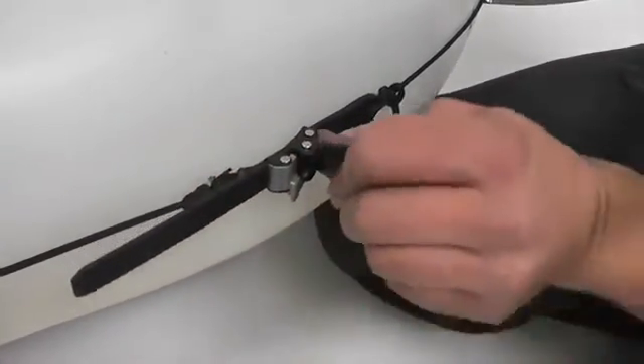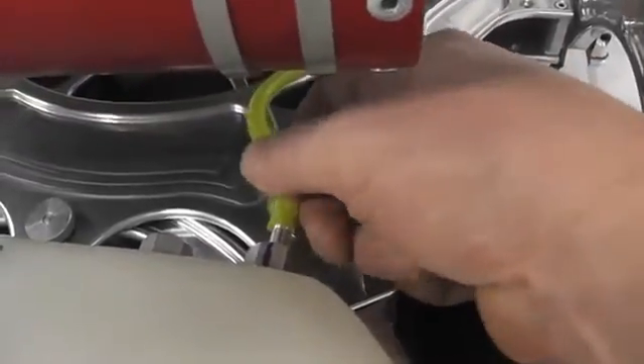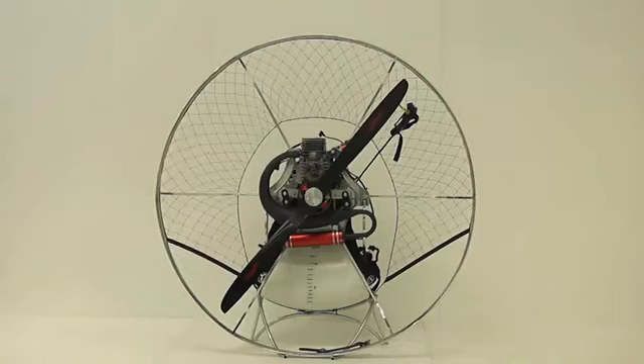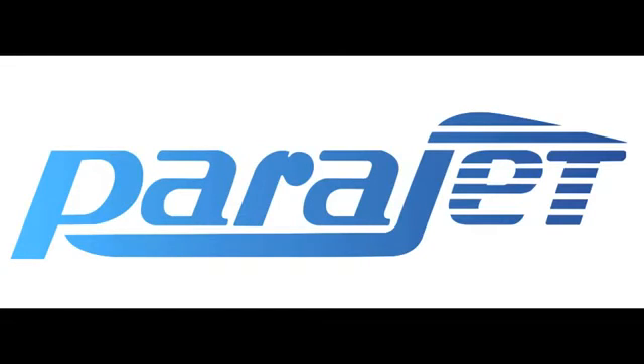There's one last section to do now, once that's tightened, and that is the fuel tank. Put your fuel tank in and now you can see your machine's complete. A couple of things to remember: this machine is a prototype, it only has a prototype stand, and this isn't the actual stand that comes with the machine.